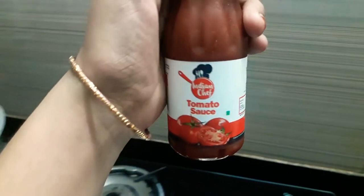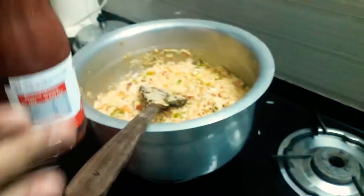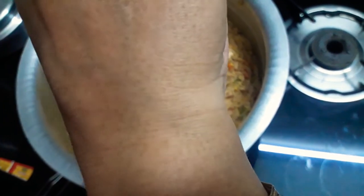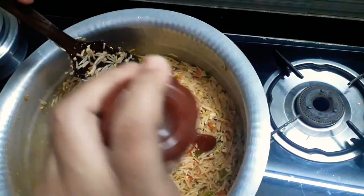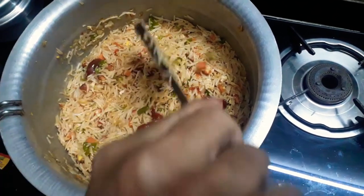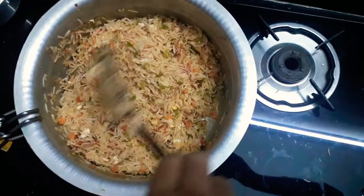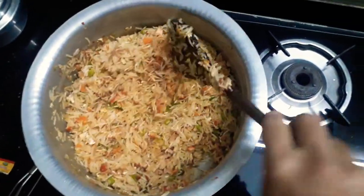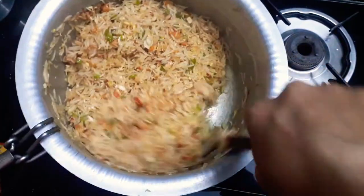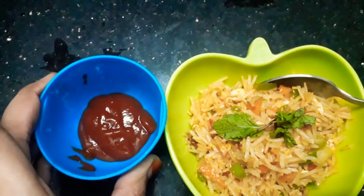Add tomato sauce. We will mix the red chili and tomato sauce together. Mix the red chili. It's super fun to eat — a tasty meal! Like, share, and subscribe.